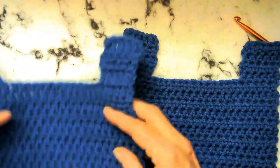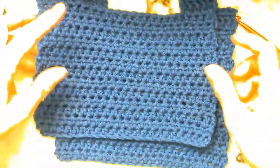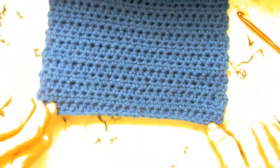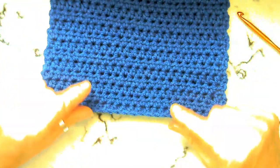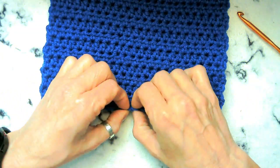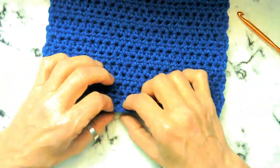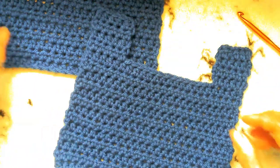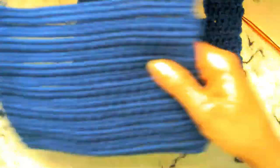Now we're ready to put it together. We should have two pieces that look the same. What we're going to do is we're going to go ahead and put the right sides together. Where you chained, it's going to flare out here just a little bit — it kind of flips like that. So put the two flippies together.